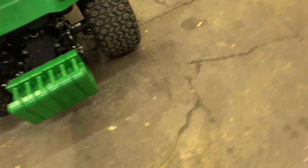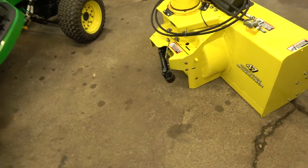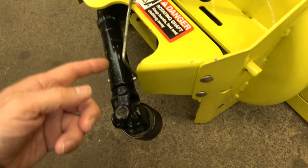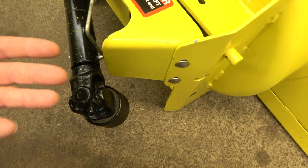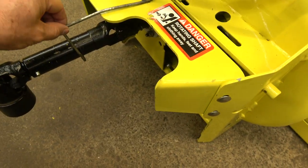Alright, so this is how you attach the snowblower to the tractor. I think they call this the drive shaft hanger, and that's just what it does — it hangs the drive shaft. So I'm going to get my hands greased, I have a feeling. What you want to do is put this in this position, just like that — so it's pretty straight.